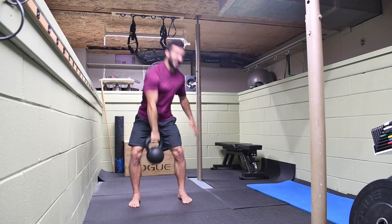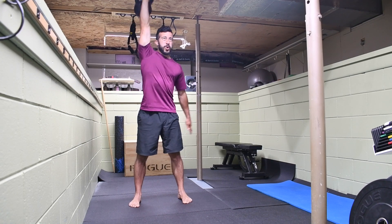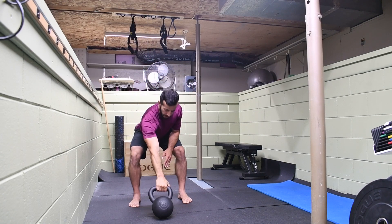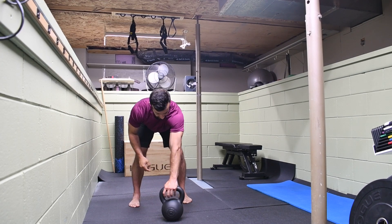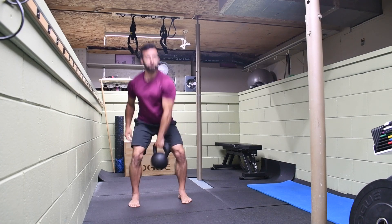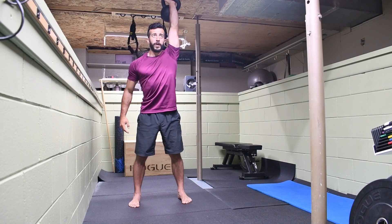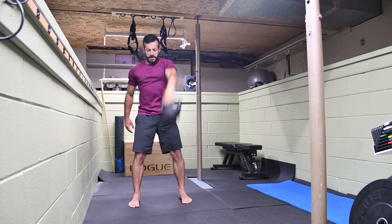If you're having trouble with this rotation on either the punch or the drop, I'm going to link a video here on the kettlebell clean in which I explain very clearly how to do that rotation in much better detail. That will help you clean up the snatch as well as your clean so you're not banging up your forearms.